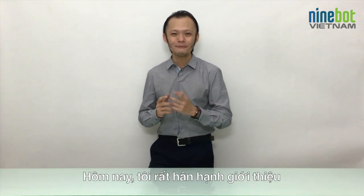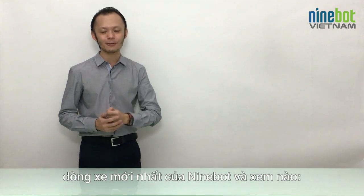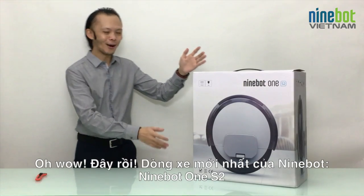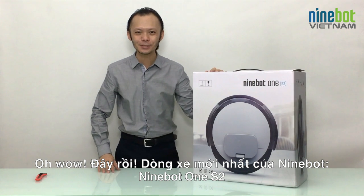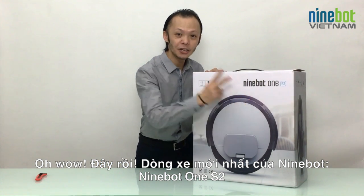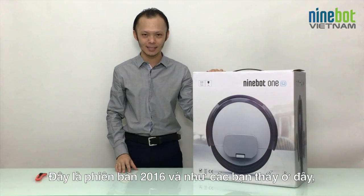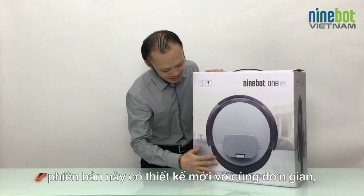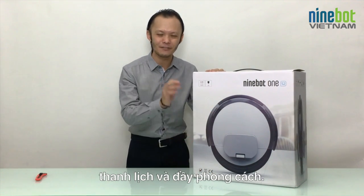Today I'm very happy to present to you the newest model from Ninebot — here it is! It's the Ninebot One S2, the 2016 version. As you can see, it's a completely new design, very clean and clear, looks very stylish.